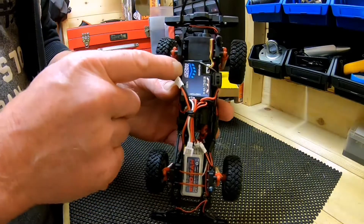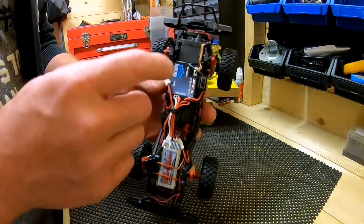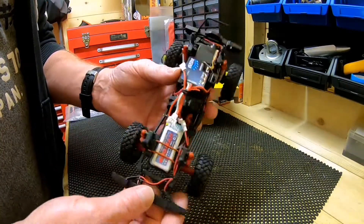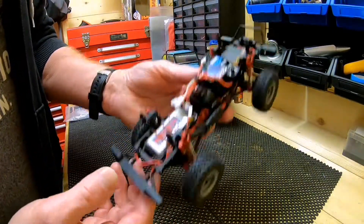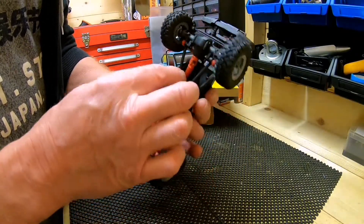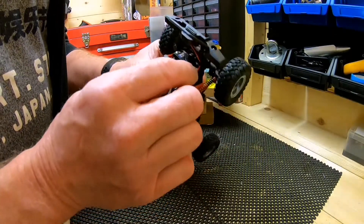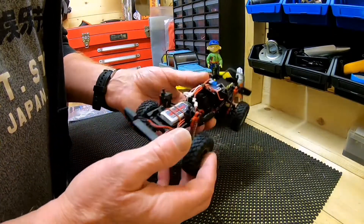It says waterproof — no way! Well, I do like crawling in water, so I might have to test that. It's so light I think it'll float — be more like a boat; I could put a fin on it. And it looks like it's got lights as well — no way!